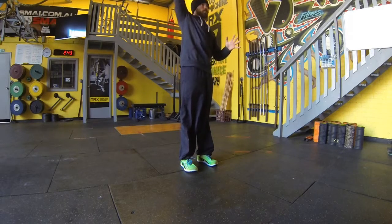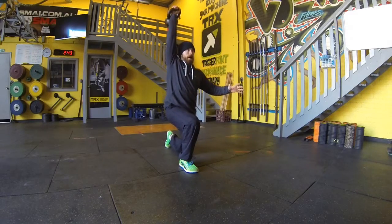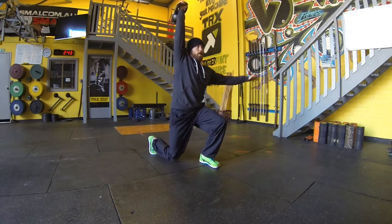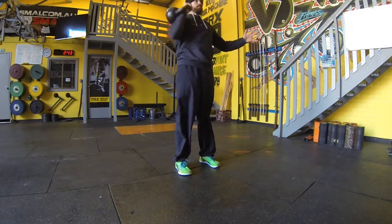Then finally, our overhead lunge, into that nice strong overhead position and stepping back, kissing that knee on the floor and returning and using the loaded side as well. So all about control guys, like your get-up, taking your time through these movements.